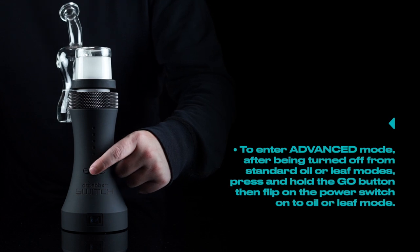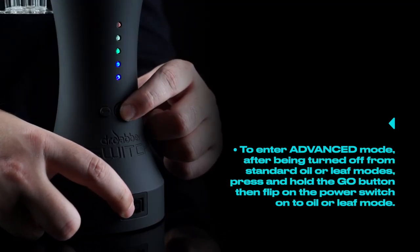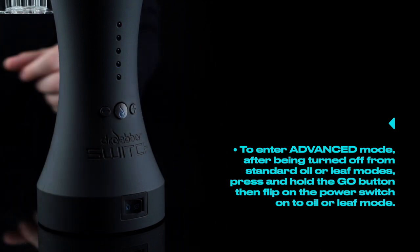Tip number one. To enter advanced mode after being turned off from standard oil or leaf modes, press and hold the go button and then flip the power switch onto oil or leaf mode.